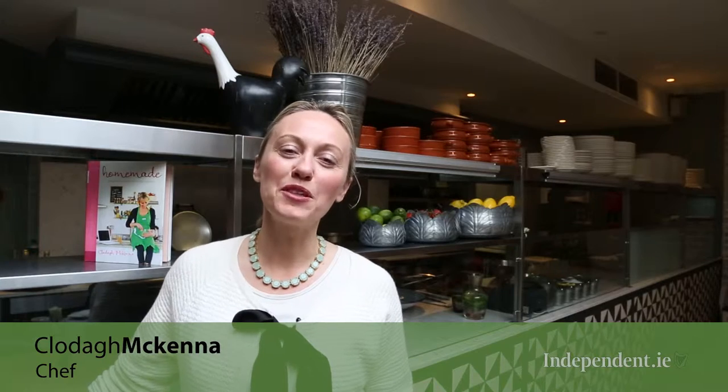Hi, I'm Clodagh McKenna and welcome to my online homemade cookbook cooking series for independent.ie. Today I'm going to be showing you how to make a delicious Pimm's, one of my favorite cocktails for the summer. It's bursting with summer fruits and perfect for the summer party. Enjoy.